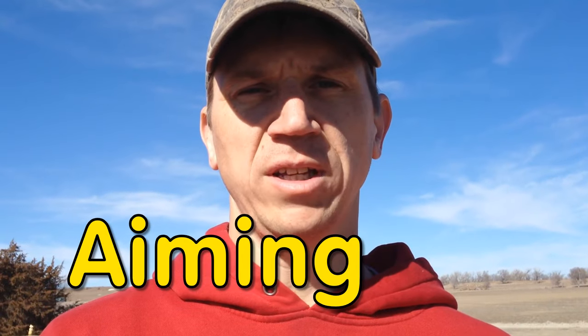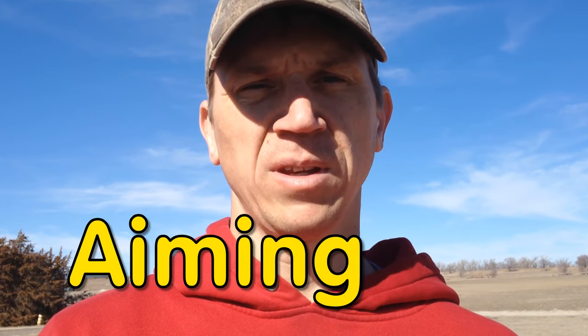One of the questions I get frequently is how do you aim the trebuchet? Well, today we're going to talk about that.